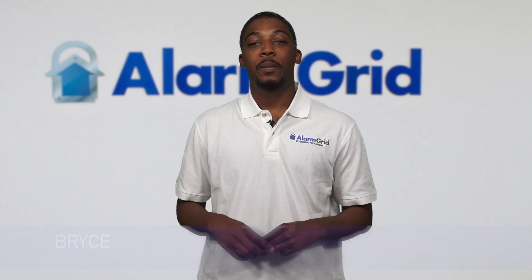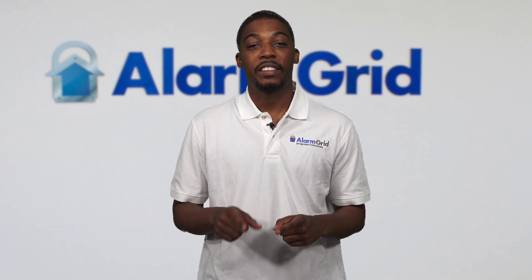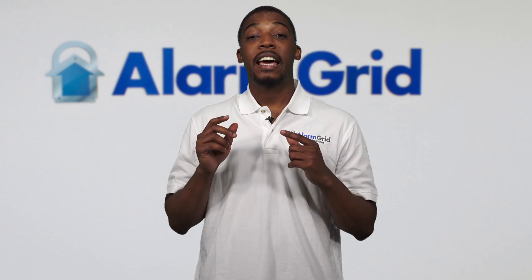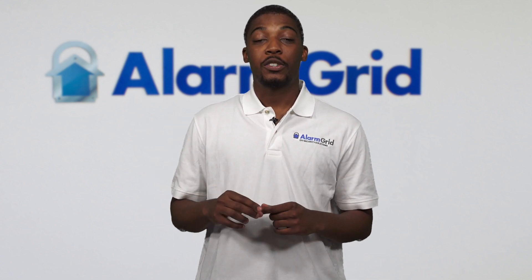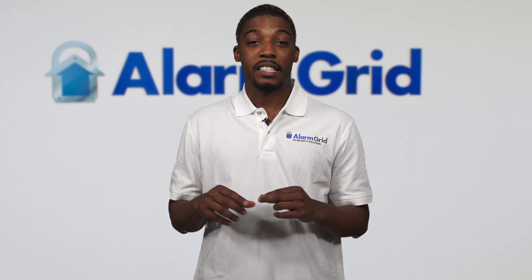Hey, DIYers. This is Bryce from Alarm Grid, and today we're going to be installing a 5800 RP, also known as a 5800 repeater. The 5800 RP is a device that maximizes and extends 5800 devices' RF signals. These RF signals have a maximum distance of 300 feet, so the 5800 RP can push those distances another 300 feet. If you live in a big house or a house that blocks RF signals, this is the device for you.